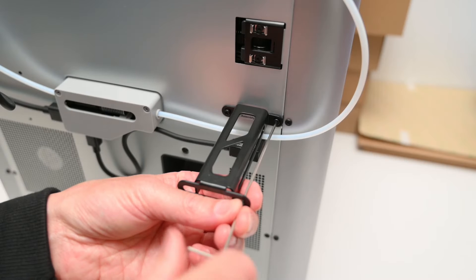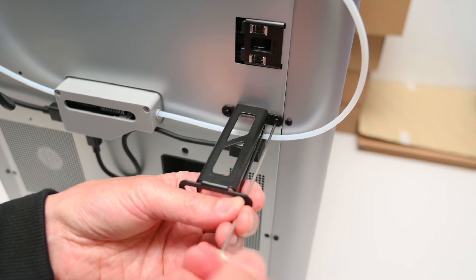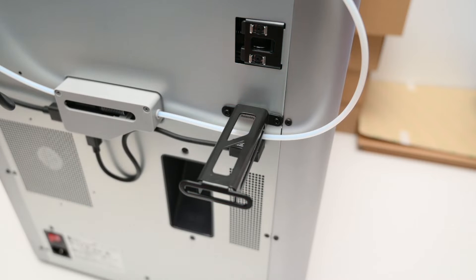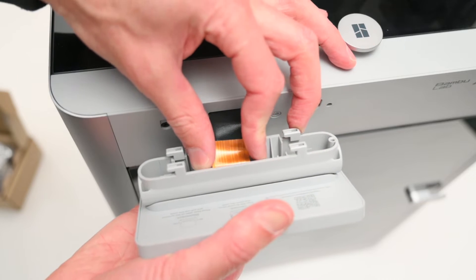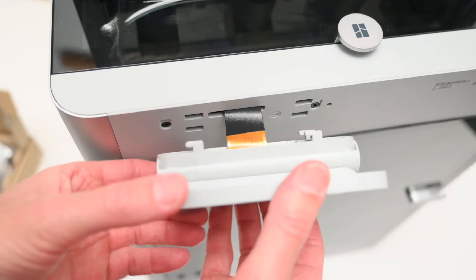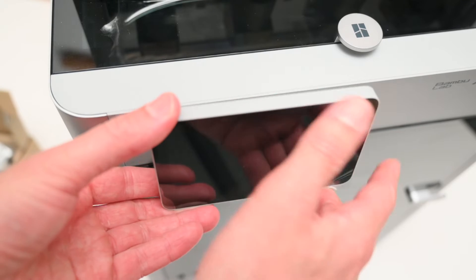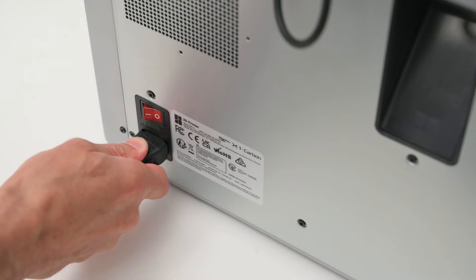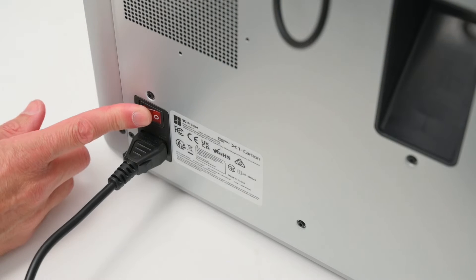The single spool holder is installed onto the back of the printer and this is for using individual rolls of filament that are not compatible with the AMS. At the front of the printer, the ribbon cable is connected to the back of the screen and clips into place. The printer is plugged in and turned on via the switch at the back and it's ready to go.